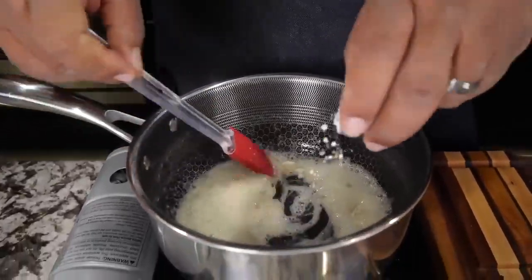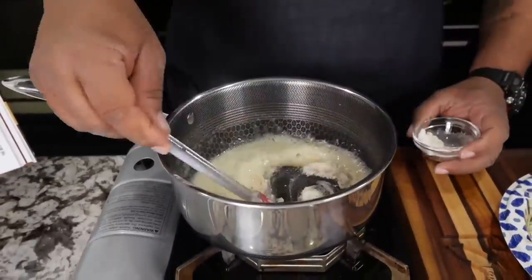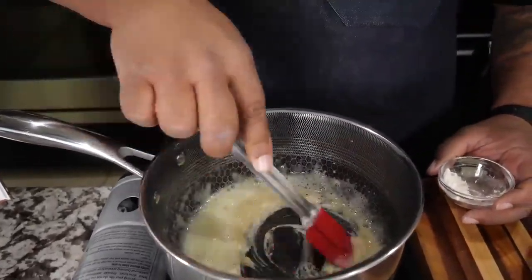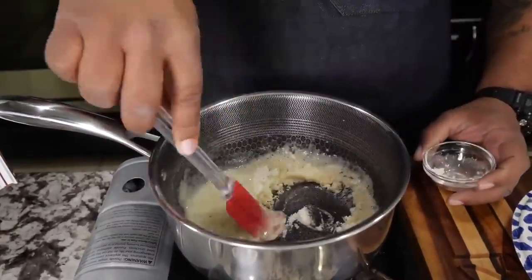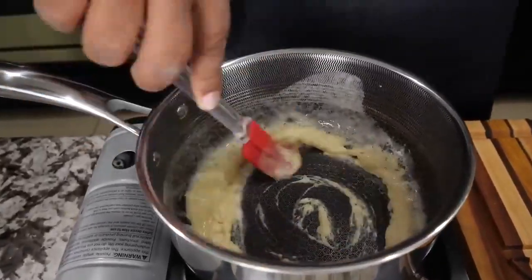Just add a little bit in at a time, folks. Now remember, this is just like making a roux — you've got to keep your elbow and your wrist moving, just keep going like this. I know I'm using a spatula; you guys should probably be using a whisk. What I'm doing right now is cooking that raw flour taste out.